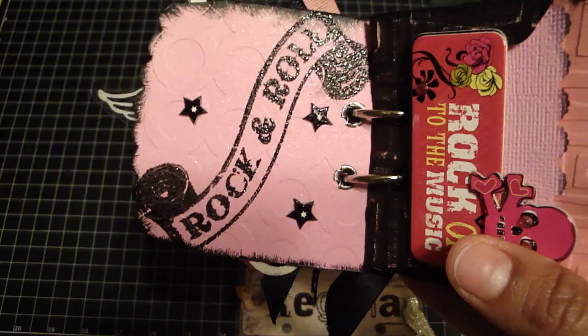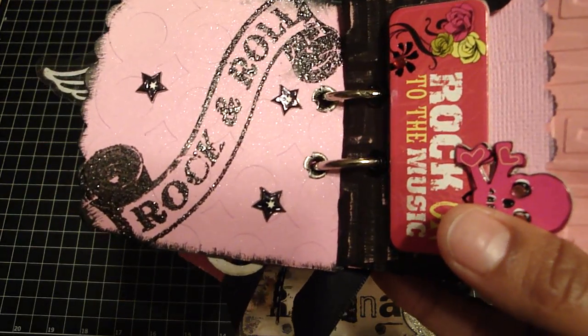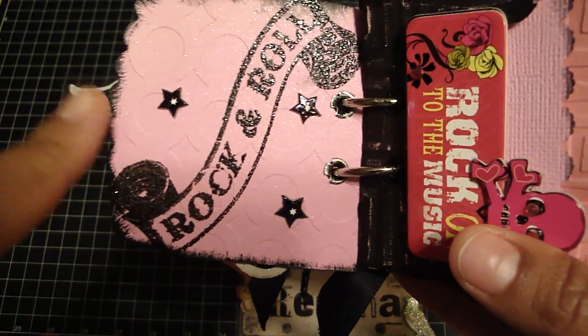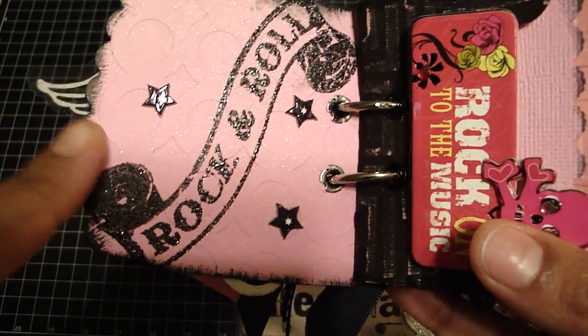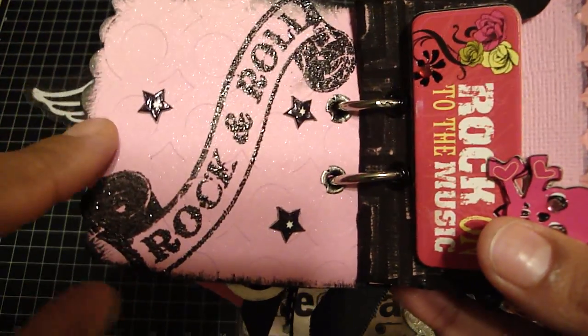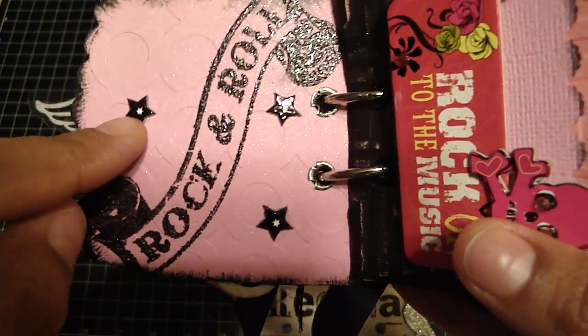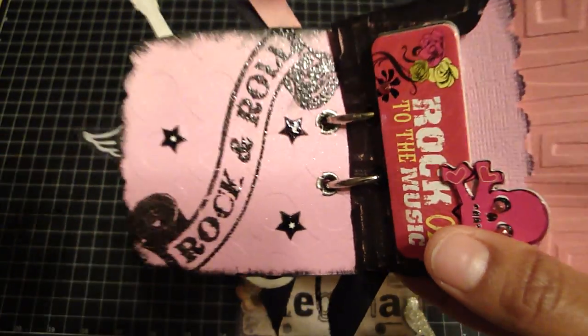Each of the pages have been glimmer misted with marshmallow glimmer mist. On this paper, this is that sanded embossed Tear It paper — I ran this through one of my Cuttlebug embossing folders and that's what created the circles. And then here are some chipboard stars that are by the Cane Company. And this is the actual envelope right here.